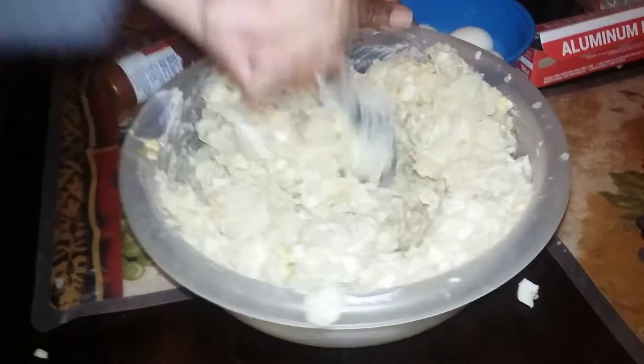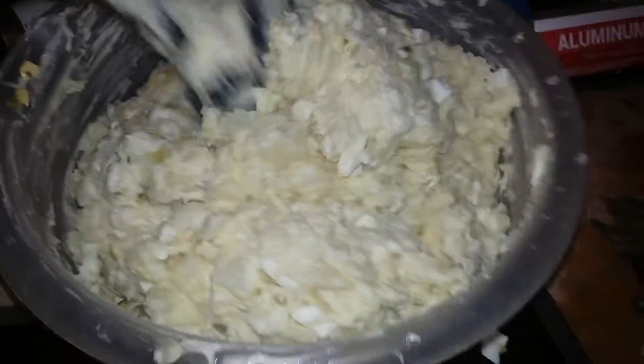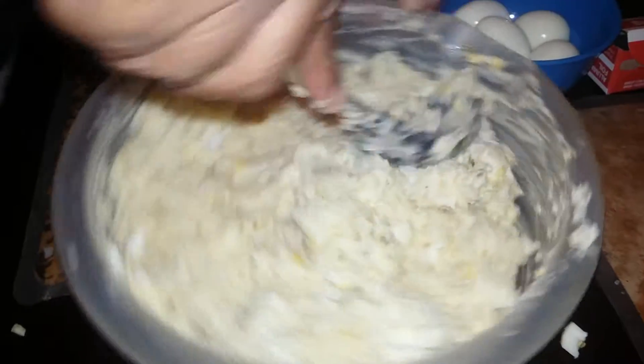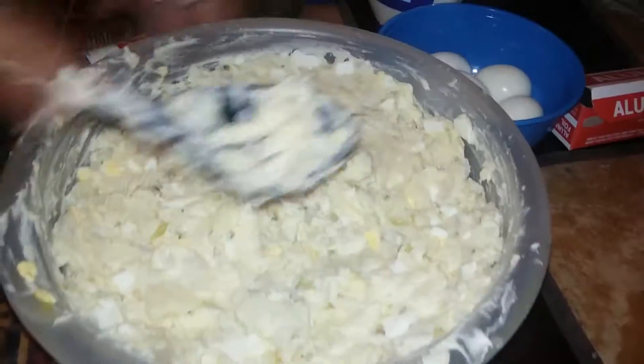Mm-hmm, look at it — look how juicy it's starting to get! Good old potato salad like that, still nice and warm. Once you get your potato salad how you want it to be, I just kind of make it look pretty, smoothing it out like this.